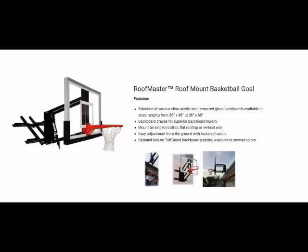Hello, this is Mark with Basketball Hoops Online. Today we're going to talk about the First Team Roof Master. This is a roof/wall-mounted basketball goal. The Roof Master adjustable roof mount basketball goal offers infinite adjustability for a customer who has no place for a pole-mounted system.